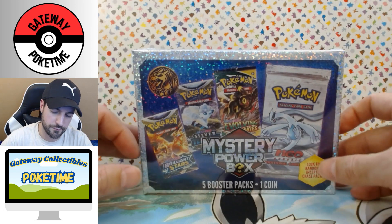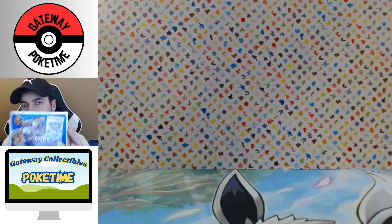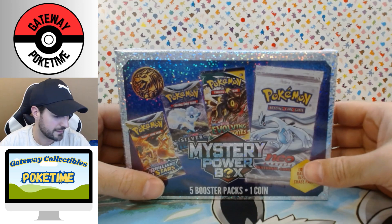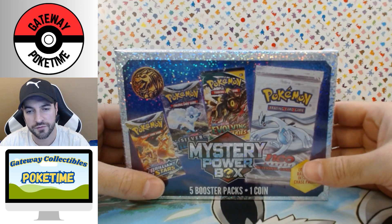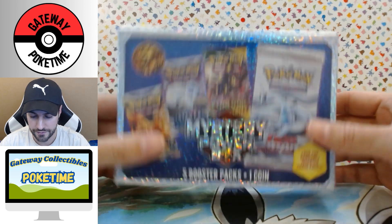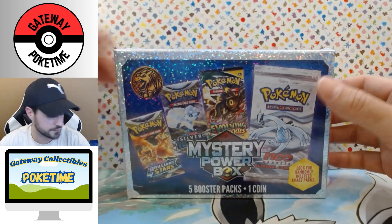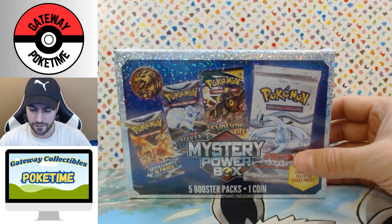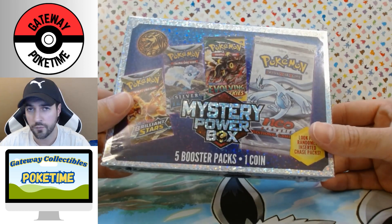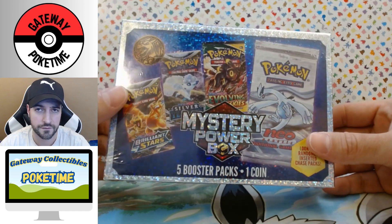Today we're going to be reviewing the MJ Holding mystery power box. I'm doing this for the kids, the parents, and myself. MJ Holding is a company out of Illinois. What they do basically is they get the packs, open them up, reseal them, take the good cards out, and then charge you a premium.